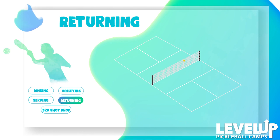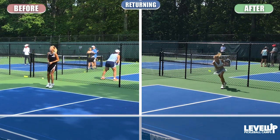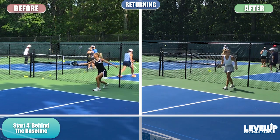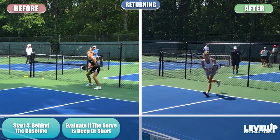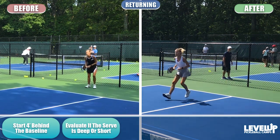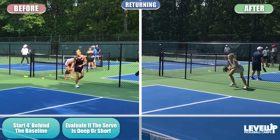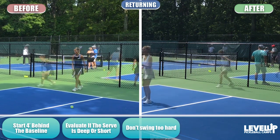On the return of serve, the first and probably most important thing is to start back about four feet behind the baseline. After the serve is hit, evaluate how deep it's getting. If it's a deep serve, stay back and creep into the shot — explode into it moving forward. If the serve is short, you have plenty of time to move in. By standing back behind the line, you can always move forward into the shot.